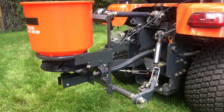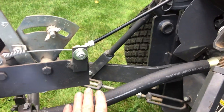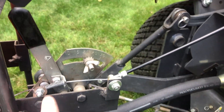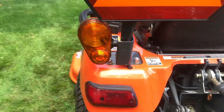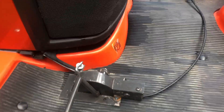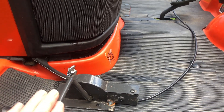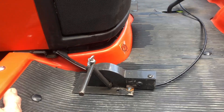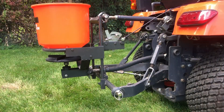Here's my fertilizer spreader attached to the tractor on the three-point hitch. You can see that the flexible drive shaft is attached to the PTO output, and then I have this cable control which runs up — I've attached it to a little parking brake release here with a set screw. Then I have a control here with my foot so that I can turn on and off the feed of the fertilizer spreader.